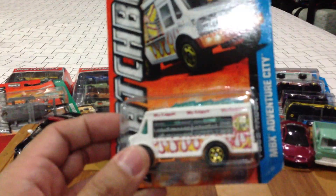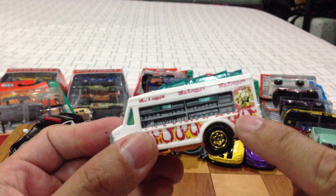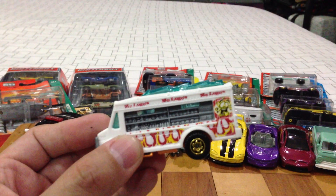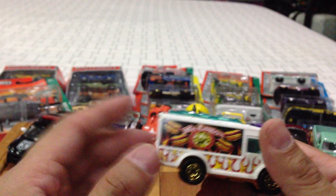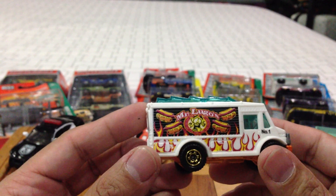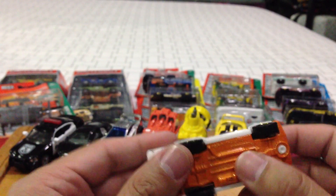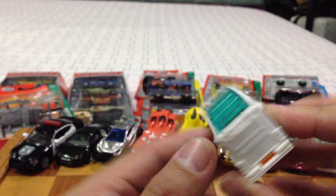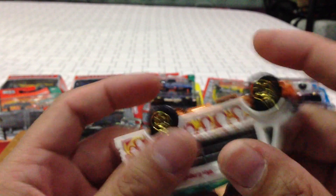Mr. Lugo, the food truck. I had to pick up another one — I already showed you guys this one before when I picked it up at a hobby shop. Look at that deco, look how funny and cute that is. It's got a plastic body, metal base. It doesn't open anywhere. I thought this was new for 2013, but no year stamp so we're not gonna know for sure.